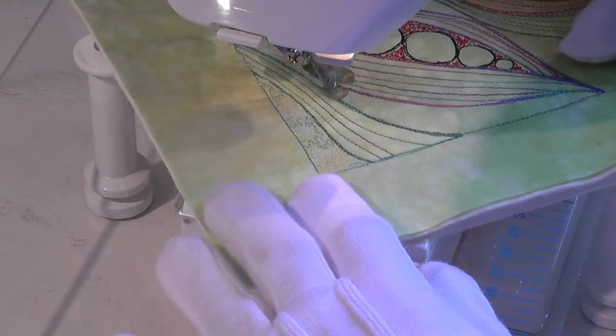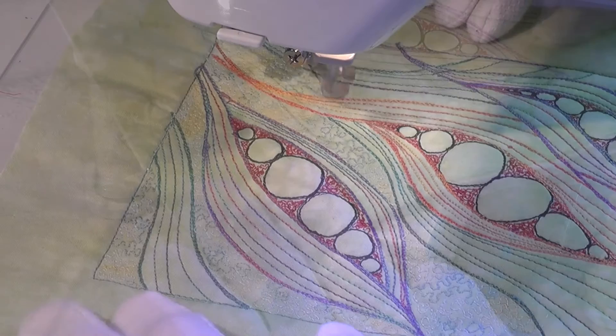Once all the lines were in place, I filled the in-between areas with a simple smallish meander stitch using another variegated thread.